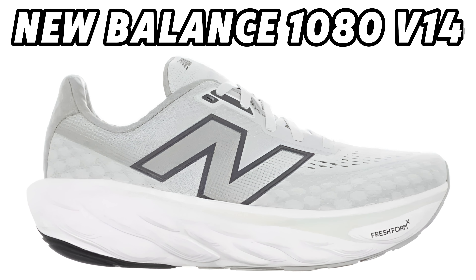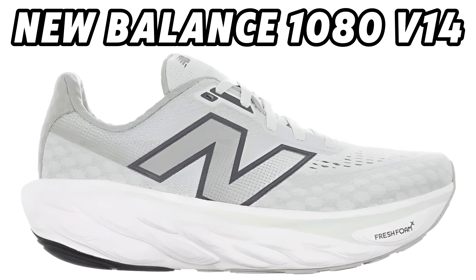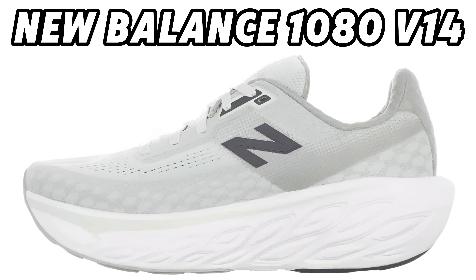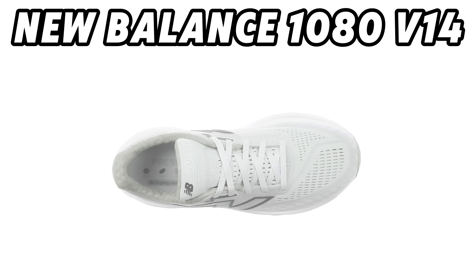I made a video about the new 1080 V14 yesterday, but now there are more pictures of them, so just a small part too. The first video will come right after this one.